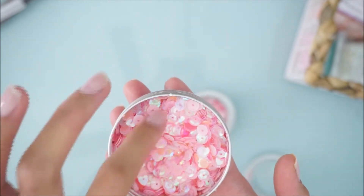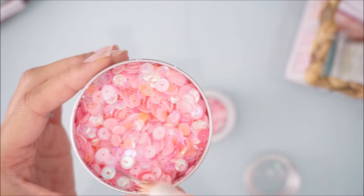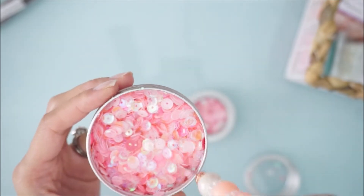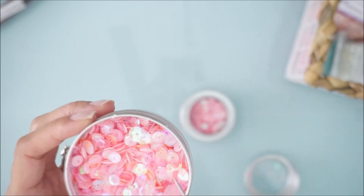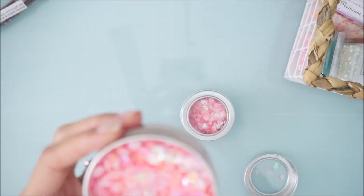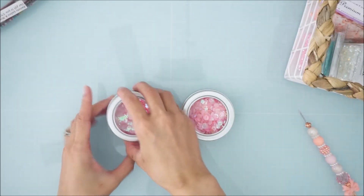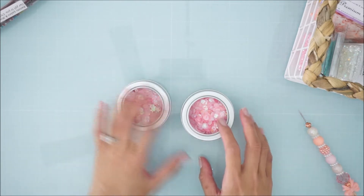Everything is already made for you, so if you have any projects that are pink-themed, you can just throw these in — it's already mixed. There are some little hearts in here. There are some neon pink ones, light pink, some opaque colored ones, iridescent — it's just a really pretty mix. Again, this is the tin sequins and it was like two dollars something. It's called 'Blush,' so check that out on their website.